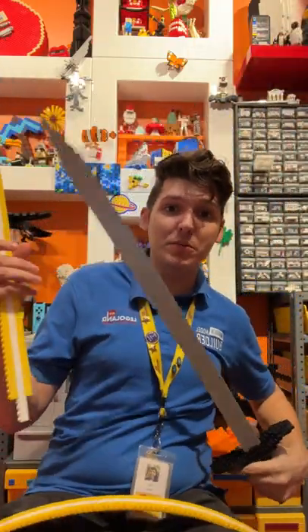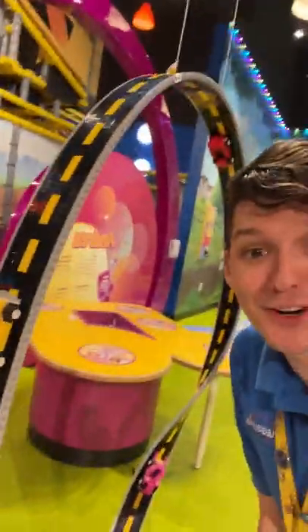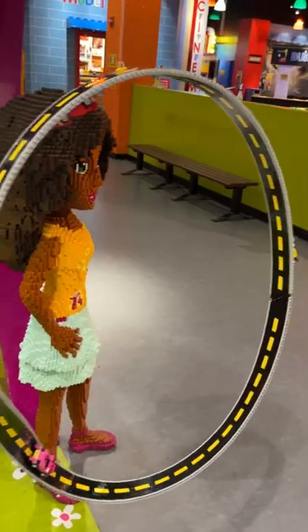That's why something like a Lego sword would be built using larger pieces. And today I made use of that technique to build a little racetrack that goes on forever — this is my Lego infinity track. This is why I like watching Lego Masters, because it just gives me ideas for stuff like this.